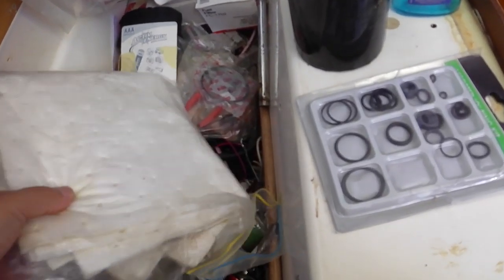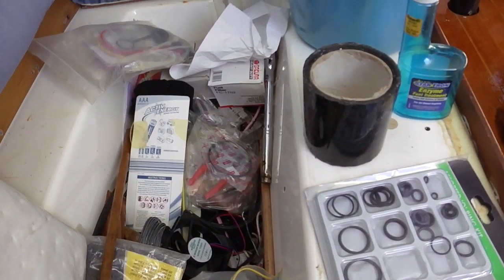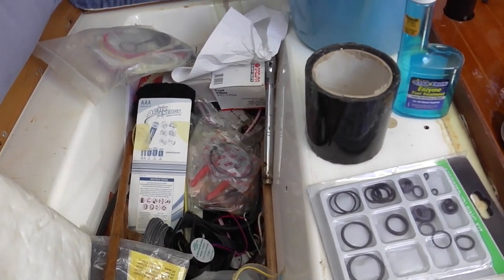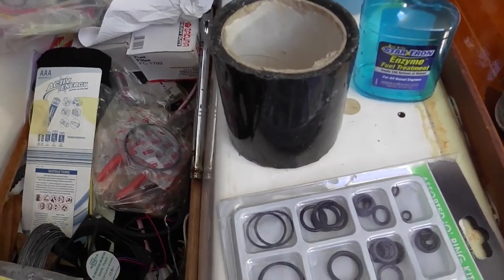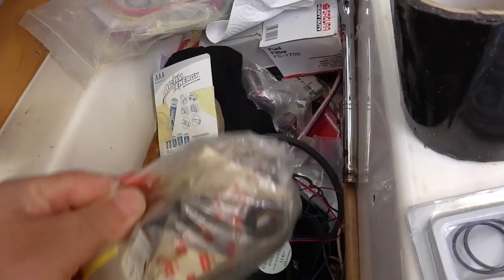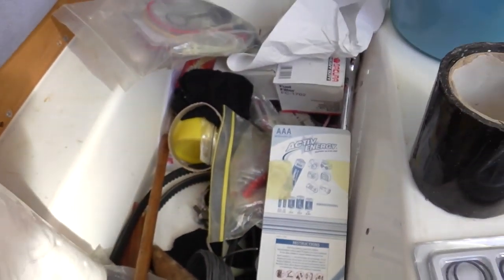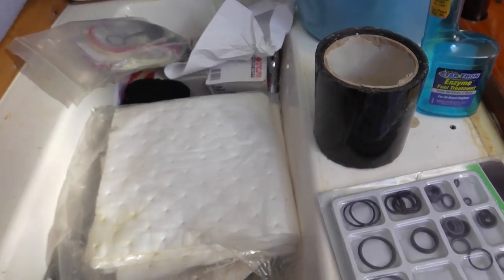Beside the fuel tank there's a locker here which I keep all the spare parts from the engine. I keep a couple of fuel filters down here, an oil filter in here as well, and all the anodes that I need for servicing the prop. Plus all the fan belts and everything you need to service the engine, and a few spare parts.